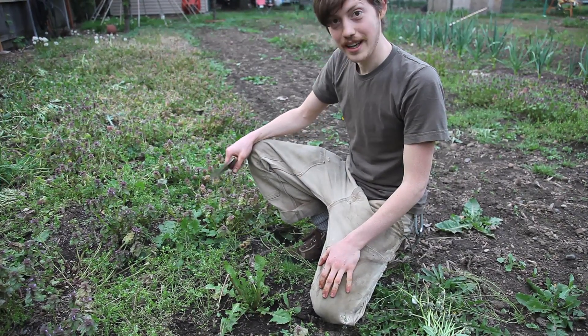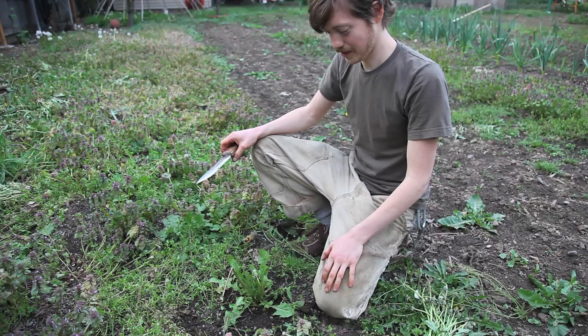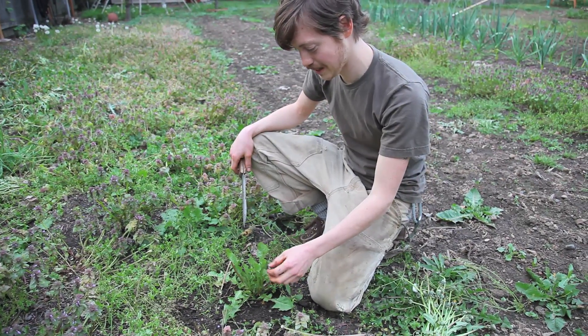Okay, we're here at the Promised Land Gardens and we are going to try to get these dandelions that we've been picking the heads off of all day.